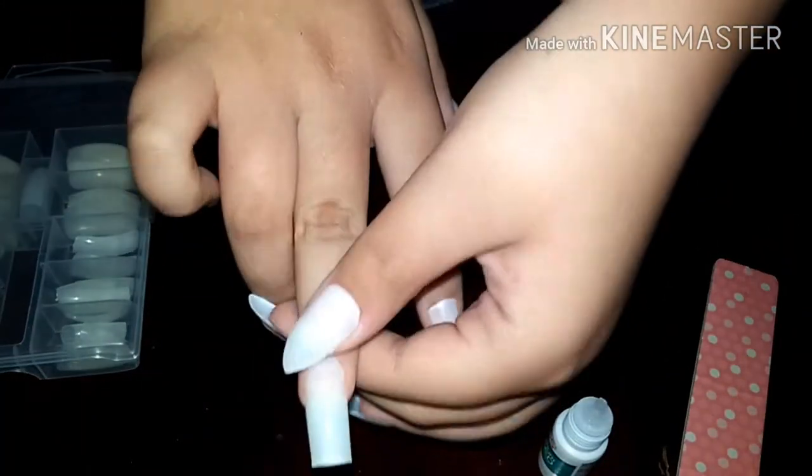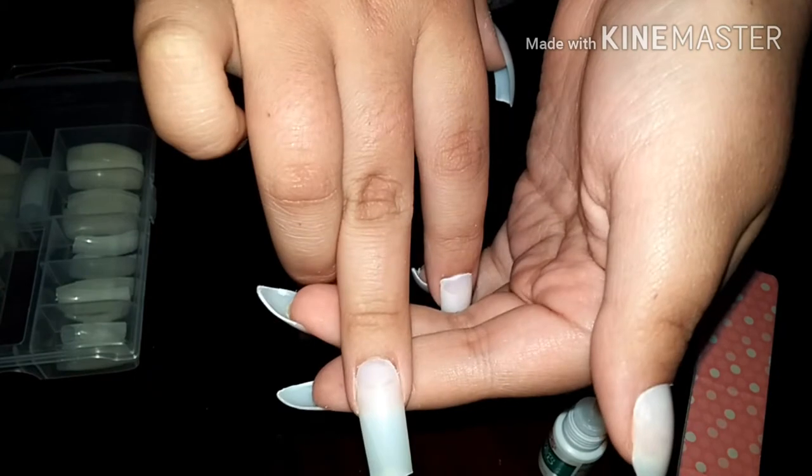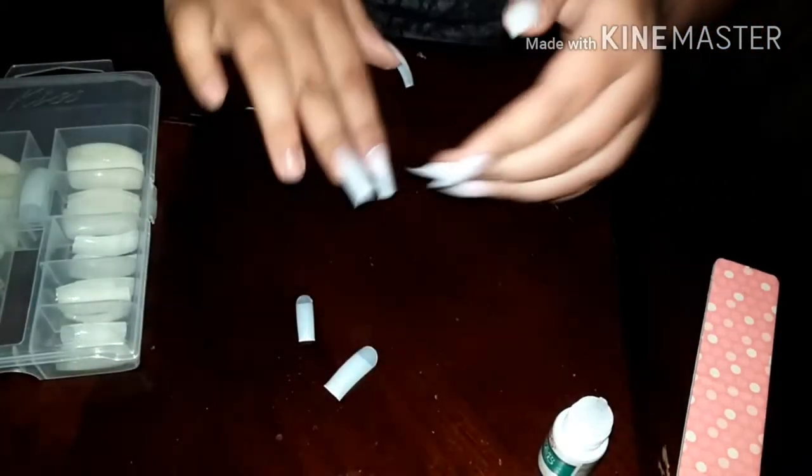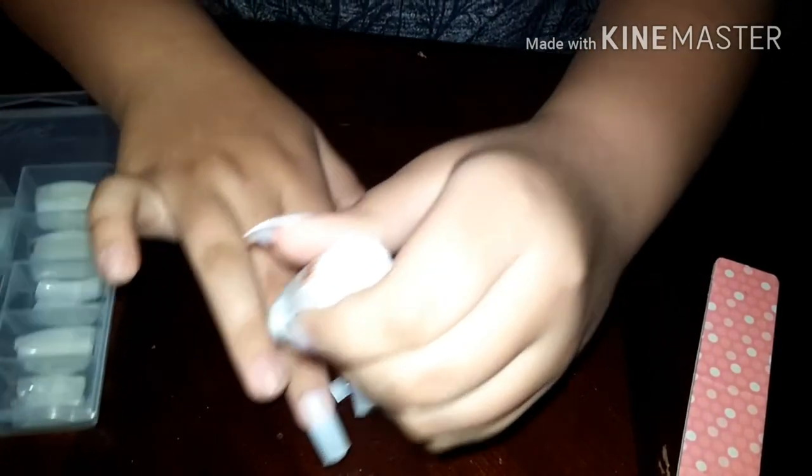As you can probably see, I had a little bit of struggles with this middle nail because I glued it down crooked — you do not want to do that, so be careful. I didn't want to redo it so I just left it, and I fixed it later in the video so don't worry about that.